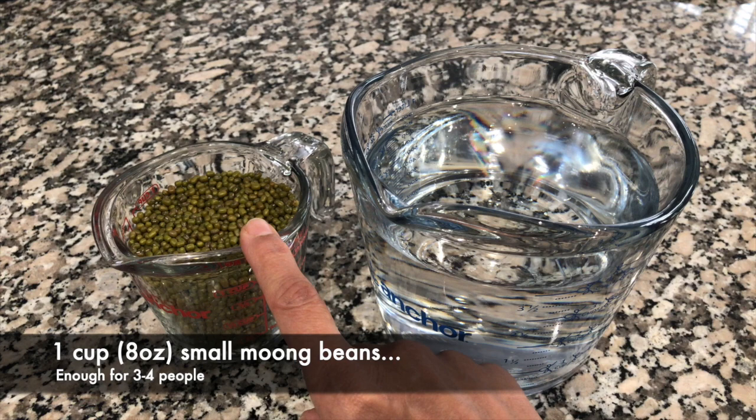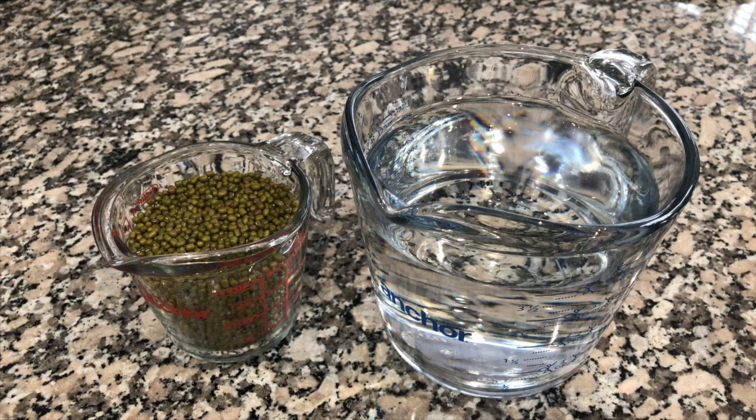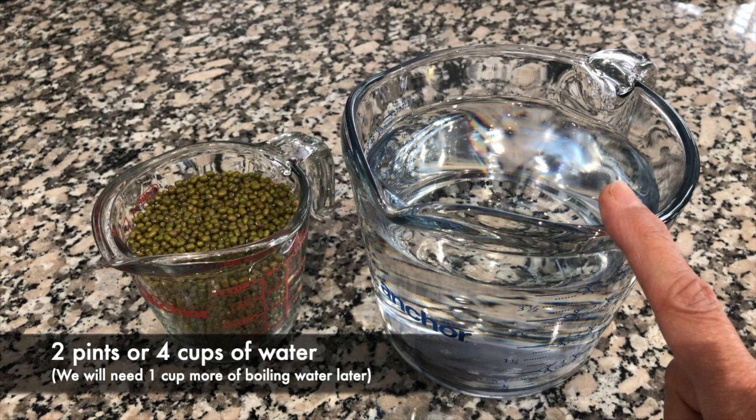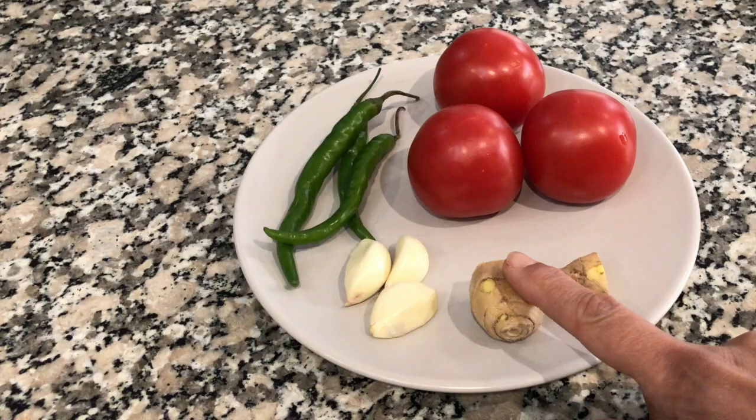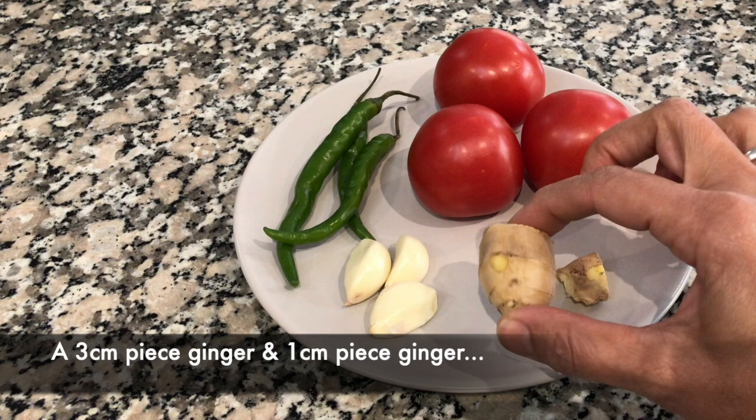One cup or eight ounces of green mung beans, which is enough for about three to four people. And two pints or four cups of water, which we're going to use to cook the mung beans. One three-centimeter piece of ginger and one one-centimeter piece of ginger.